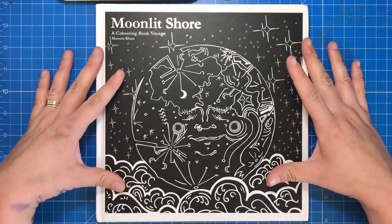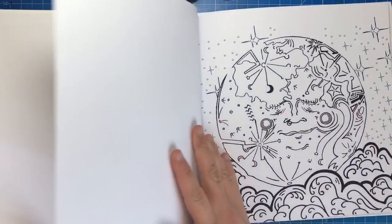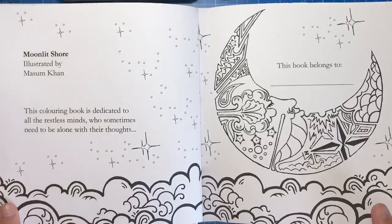The book itself is 24 centimetres square and hard-backed, with a gorgeous black and white cover that's really eye-catching and gives a good indication of the artwork inside. On opening, the illustration from the cover is featured in line art for you to colour, followed by the Book Belongs To page. There is some text throughout but it's minimal and doesn't intrude too much — it's dedicated to all the restless minds who sometimes need to be alone with their thoughts.